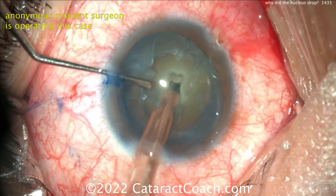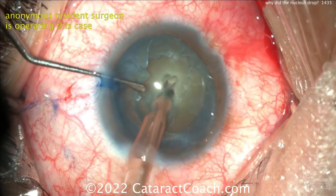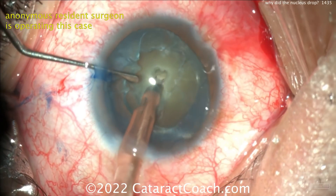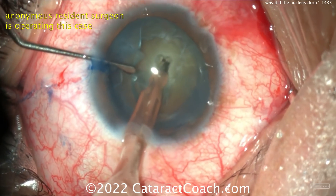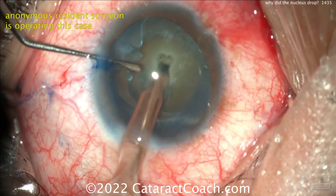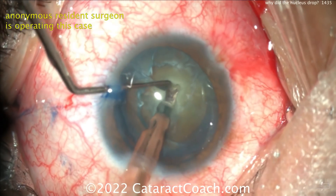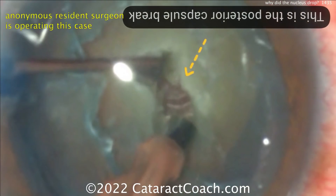We're going to get the nucleus up out of the bag. You've already violated the posterior capsule — why do you keep going in that one spot to make the posterior capsule defect even larger? No. I would convert to MSICS. Look at that full thickness groove — you have gone all the way through. That's the posterior capsule break.